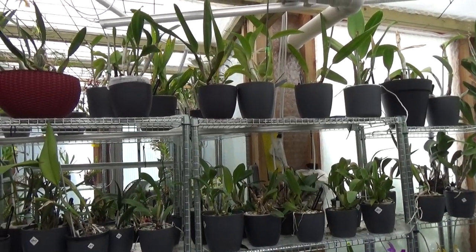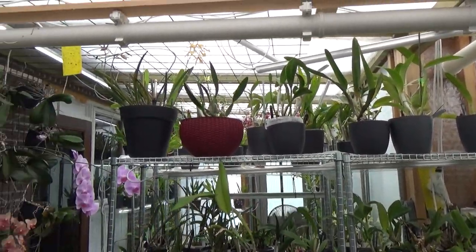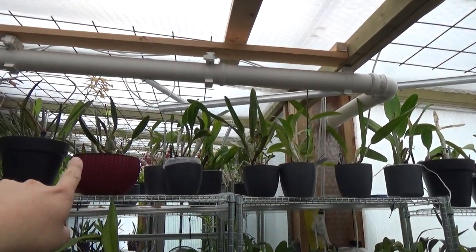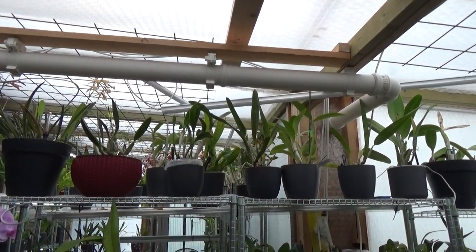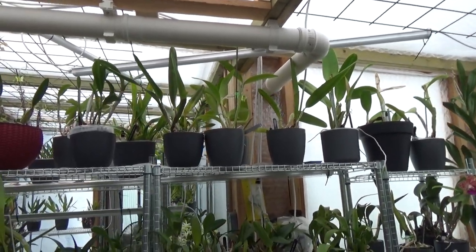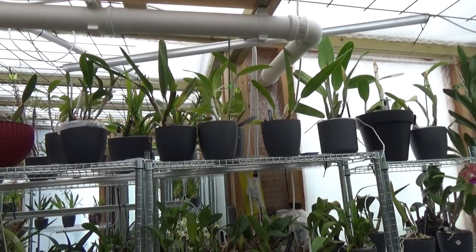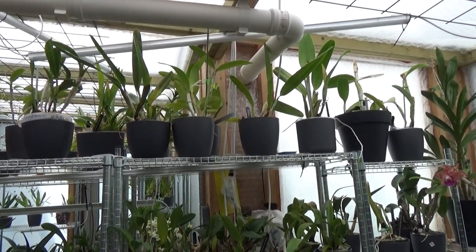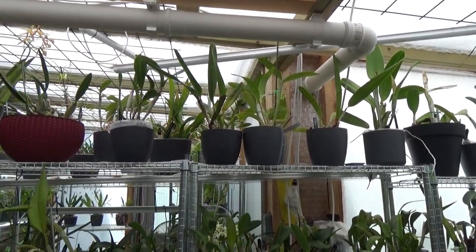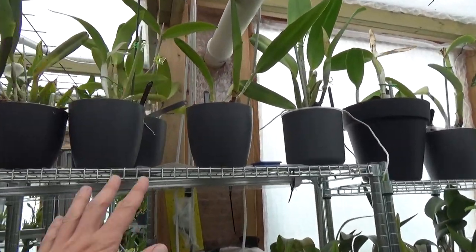Let's have a closer look at them. I'm already pointing at this area here because I like to grow mine on the top shelf, so they do get quite a lot of light. That's the first care tip I can give you — I think they really enjoy quite high light. I do not give them direct sunlight, but as you can see they are on top.